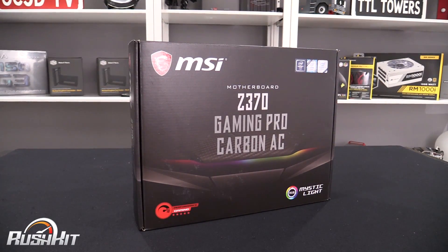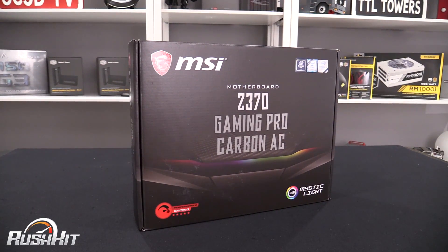Hi everyone, it's TTL back with another Rush Kit for you. Today we're going to be taking a look at the Z370 Gaming Pro Carbon AC. If it's past the 5th of October when you watch this video, there will be a full review of the Godlike motherboard on the main OC3DTV channel if you'd like to go and have a look at that board as well.